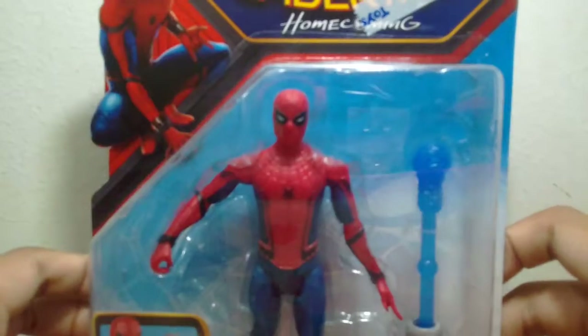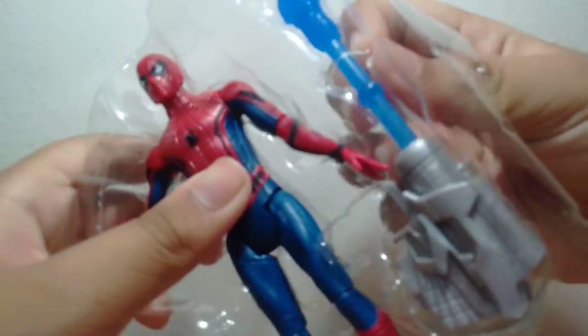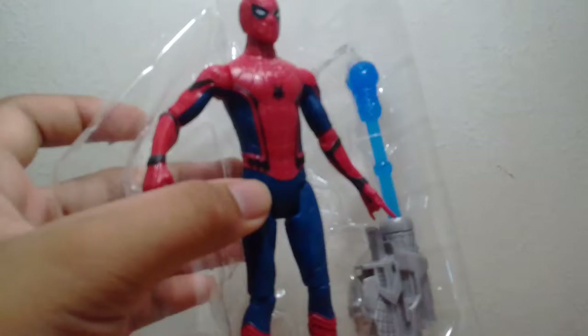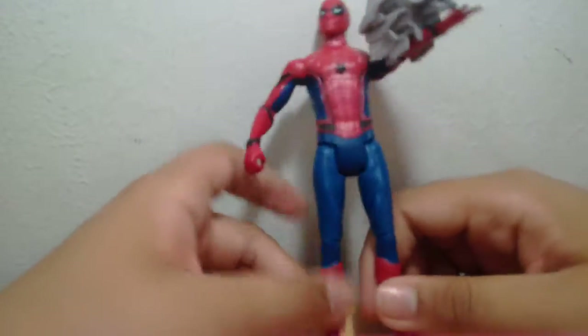Alright, I'm going to open this and we're going to see what's inside. Alright, halfway through, we got this thing. So let's get Spider-Man out here. Okay, got it. So here's Spider-Man — I'll get the blaster in a sec. Here's Spider-Man out of the package.